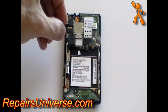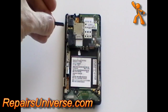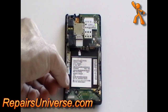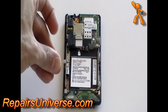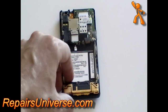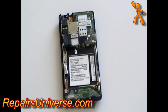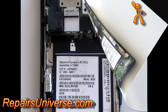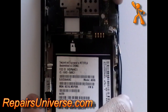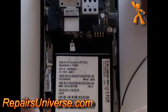Remove the three buttons as shown in the video if they didn't already come out when you removed the back frame. If you haven't done so already, remove the speaker assembly. Using your fingers or a safe pry tool, pop off the antenna cable.